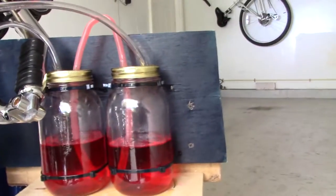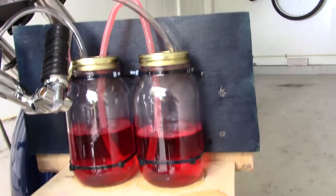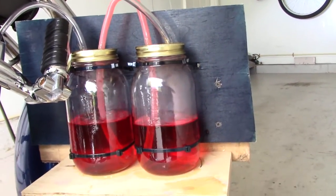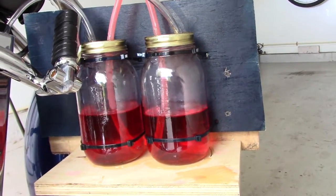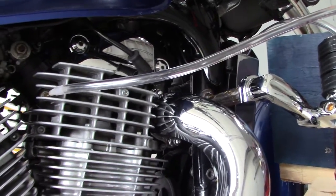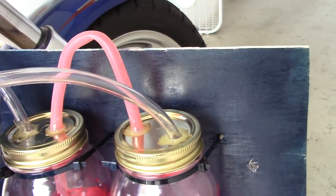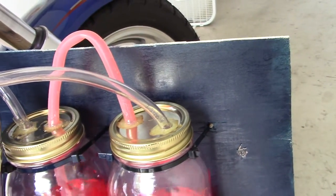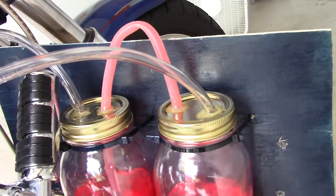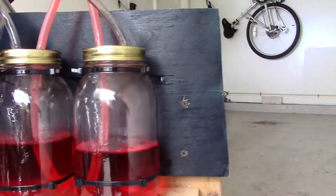Definitely use glass jars — they won't explode. The plastic bottles you've seen on other videos, they crumple up or get squished from the suction. This doesn't have that much suction, but there's enough to crimp plastic bottles. I just drilled it through the metal cap there, then glued it. It's pretty easy.